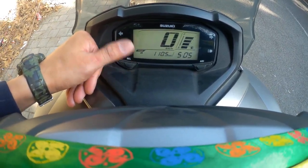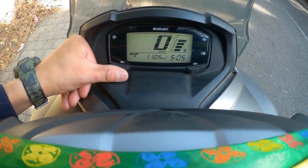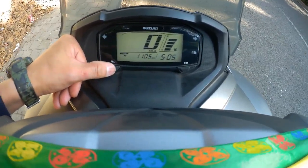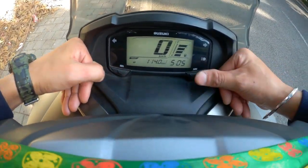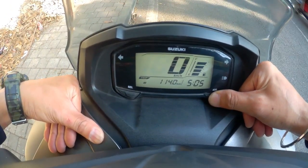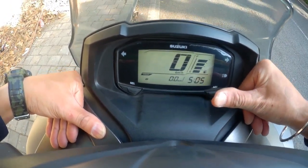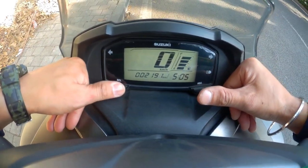Now I changed the trip, 110 kilometers — I will check my mileage. I will go to Trip B. You press the button, then the right button, you press the timing, and press the right button — now it will be zero. Now I will change it.